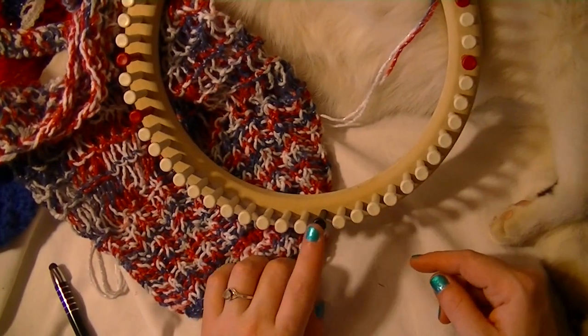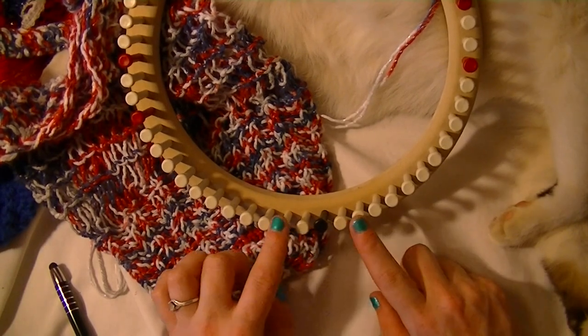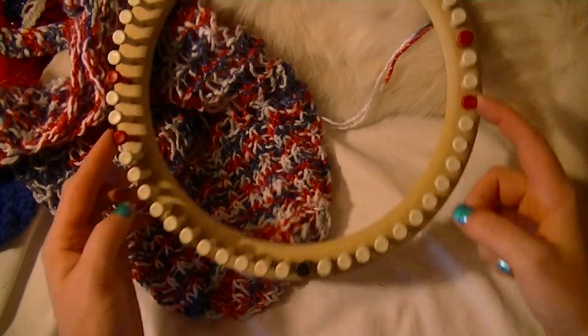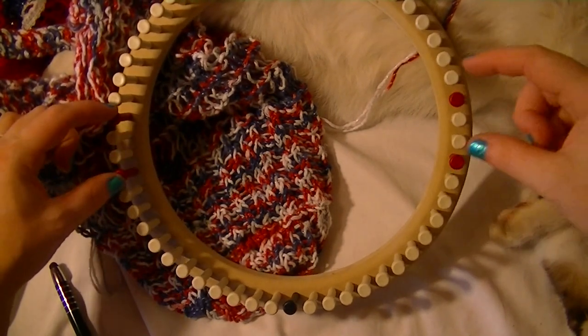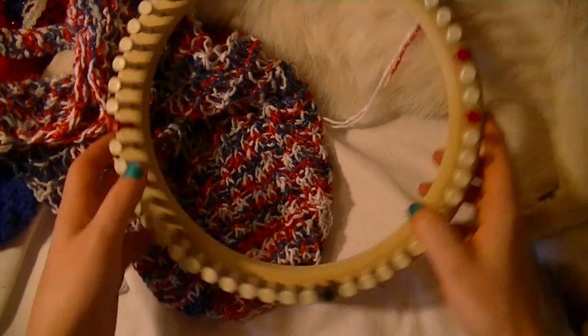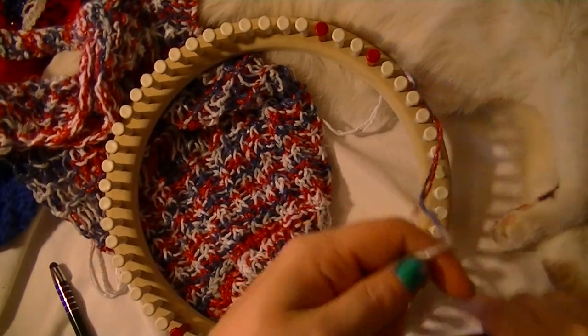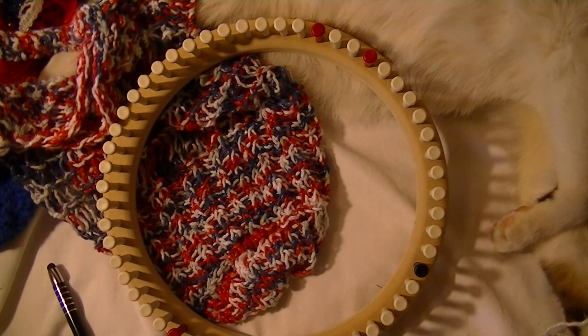What you're going to want to do is where your black peg is, you're going to want to count 12 each way and mark 4 pegs. This is where we're going to do our handle. So we'll start on one side, then connect it to the other side and keep going. The whole handle I'm going to do in just a garter stitch.